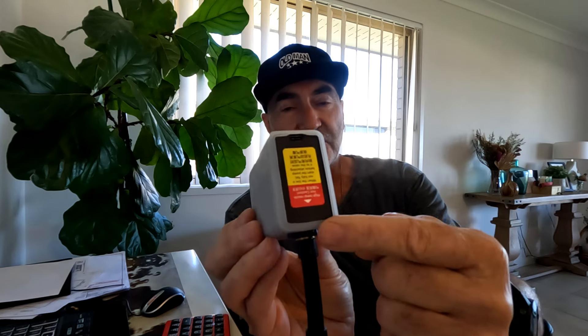I wanted to share with you a product that has been sent to me to test and evaluate. It is called Psyc Plus. It is a bicycle pump, battery operated, USB charged.